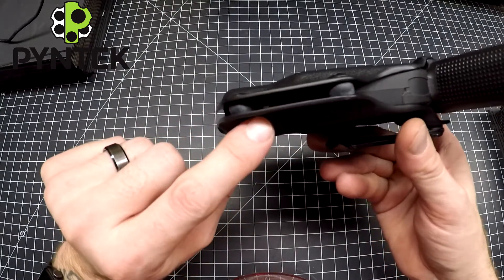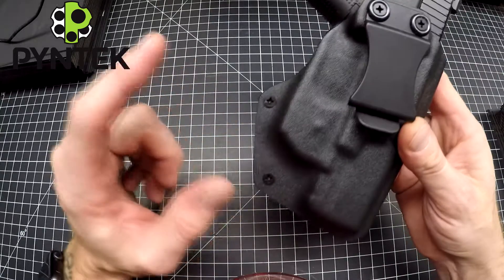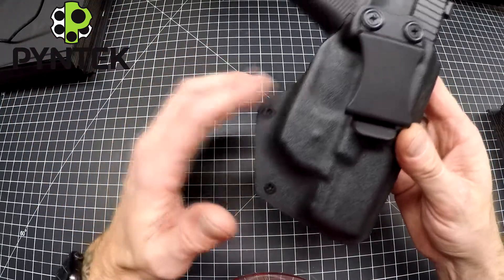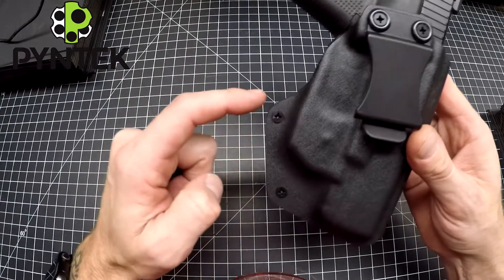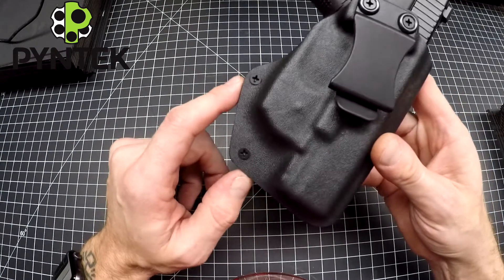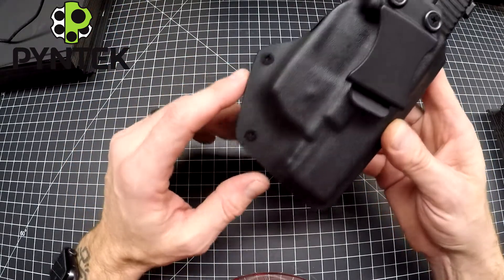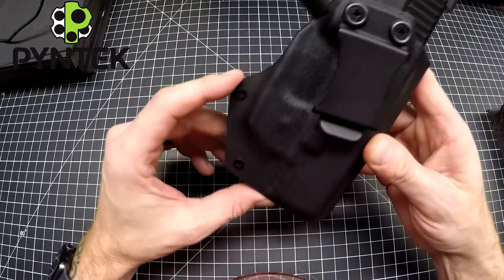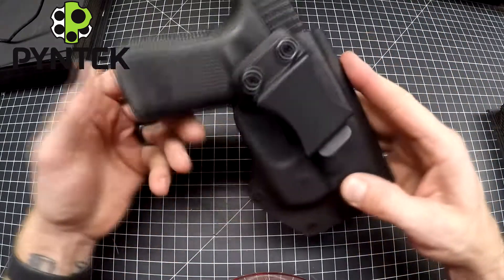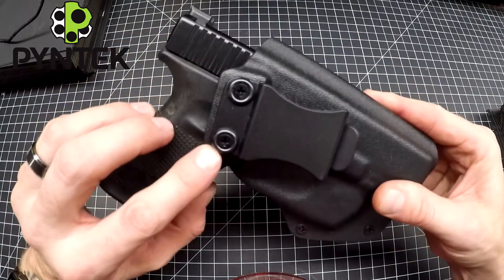There are two retention screws down here for adjustable retention. I don't put finishing washers on this holster simply because of size — a finishing washer would need to add about another quarter inch to fit, and that's purely aesthetics. For a compact concealed carry holster, keeping minimal size is the priority. On a full-size gun, you would have finishing washers.